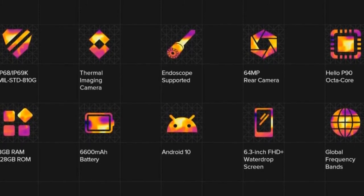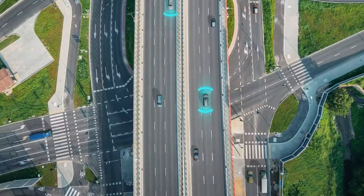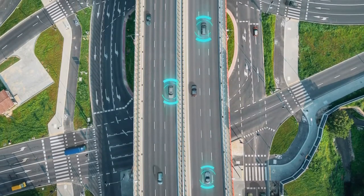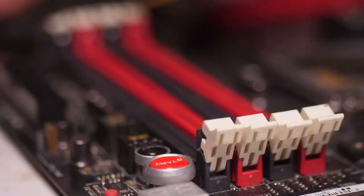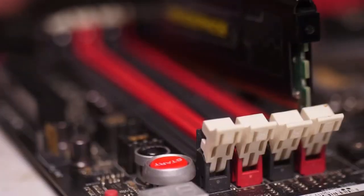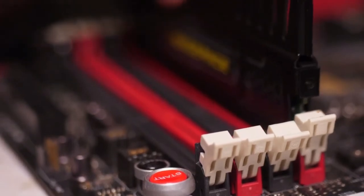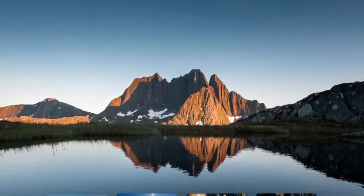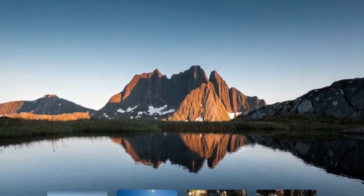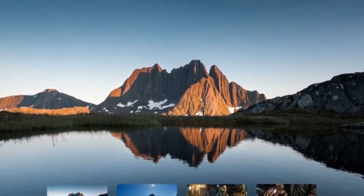Experience high speed with impressive connectivity. Keep all your favorite games running smoothly and optimize your app experience with the 12-nanometer Helio P60 chipset and 8GB of RAM. Store up to 1,000 episodes of your favorite TV dramas with 128GB of storage, expandable up to 1TB via TF card.